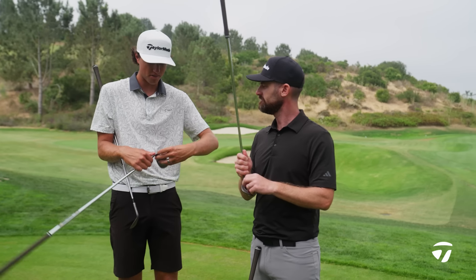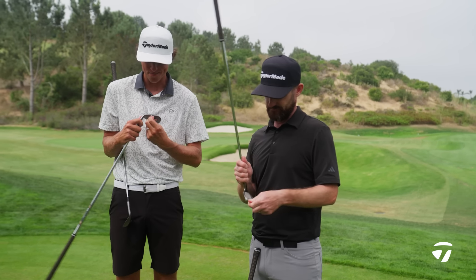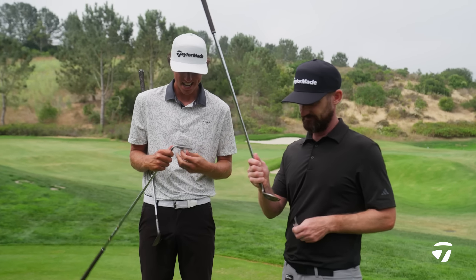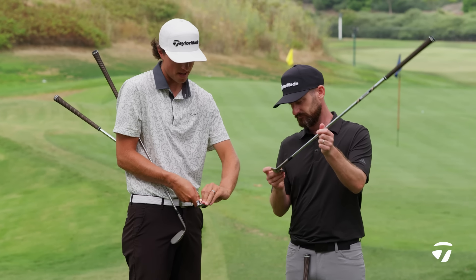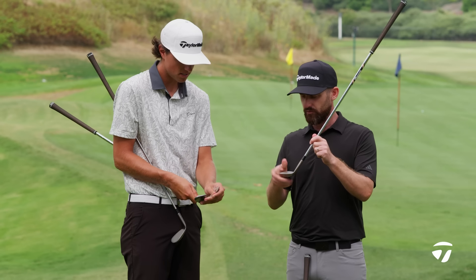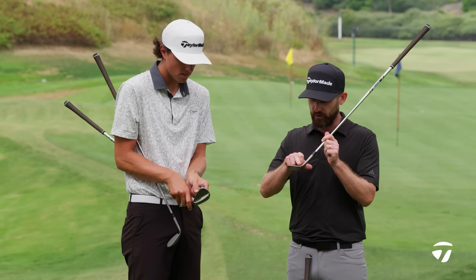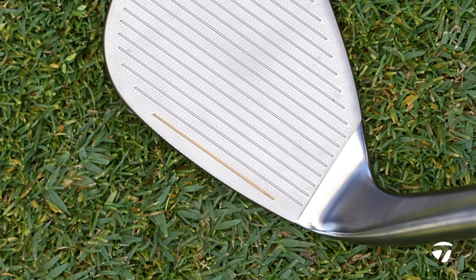Especially when they're right out of the cover like this, you're going to spin the ball basically back from this yardage, which is pretty crazy to look at. I'm curious to hit this High Toe wedge — I've hit them before, but I want to see how this one reacts. Now you'll notice here: raw face, but also we've put a leading edge score line into this wedge.